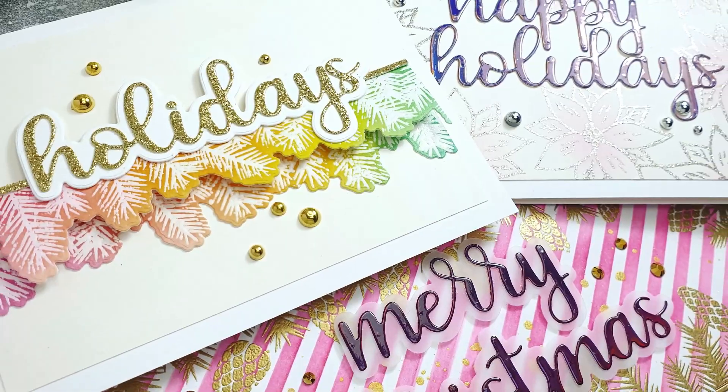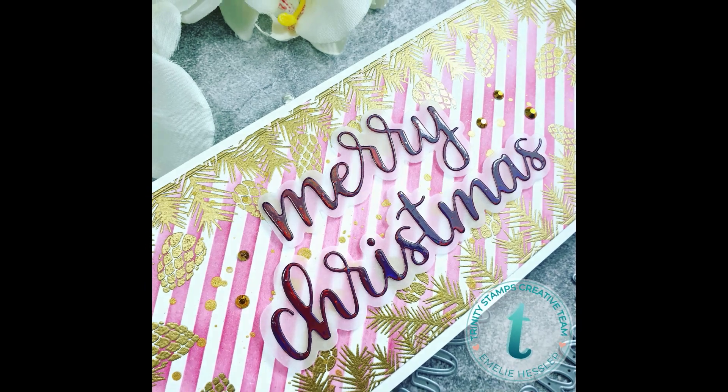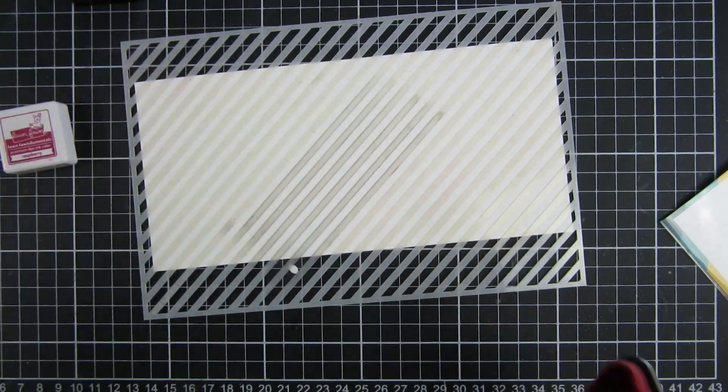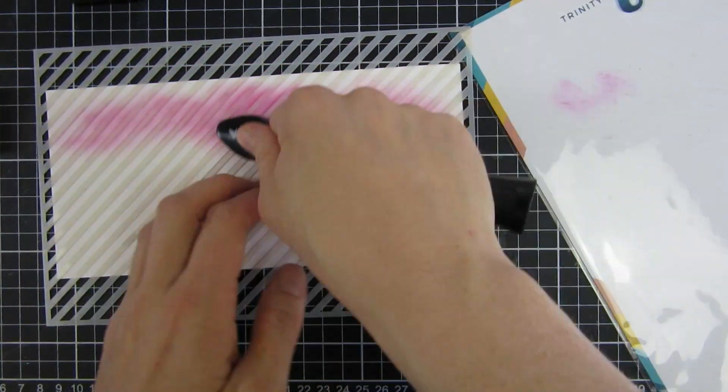Hi and welcome back. My name is Emily. In this video I will be creating three cards using the All Spruced Up stamp set from Trinity Stamps. This stamp set also has coordinating dies that I will be using in today's video, but to start off I will use a stencil also from Trinity Stamps.